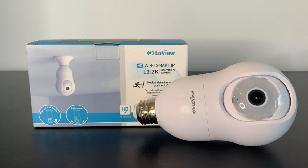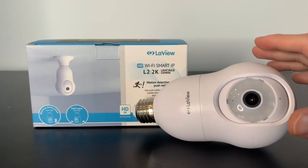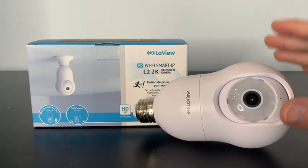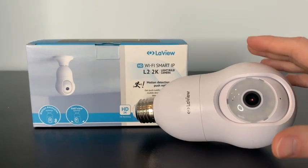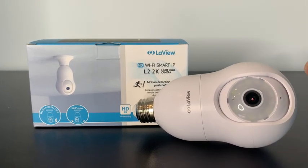Let's review this light bulb camera by LaVue and stay tuned to see what it looks like on your phone. This security camera is definitely unique — it's a little bit more sneaky, it looks like a light bulb, but has even more features than a lot of the normal security cameras that you plug straight into the wall.